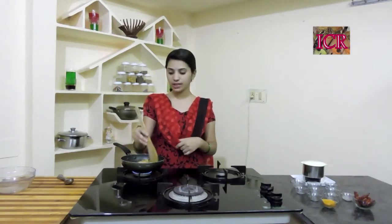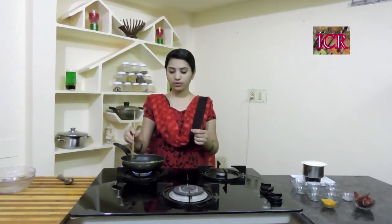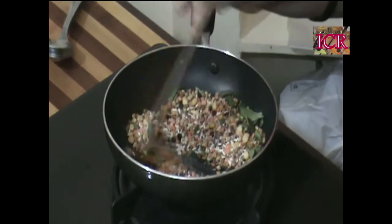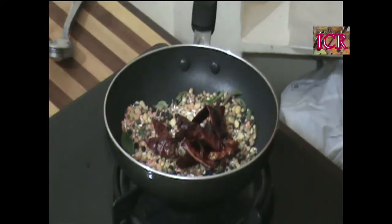After the peppercorns, add red chillies. It's better if you dry the red chillies in hot sun before adding. Especially to give extra flavour, you can add the red chillies at the end. This way you can store this Madras curry powder for up to one year. Now I am adding the red chillies.